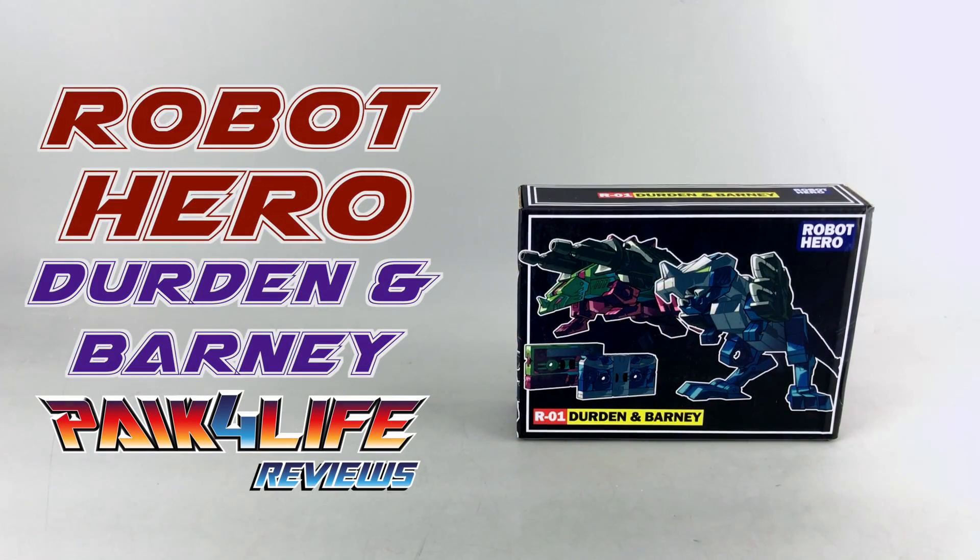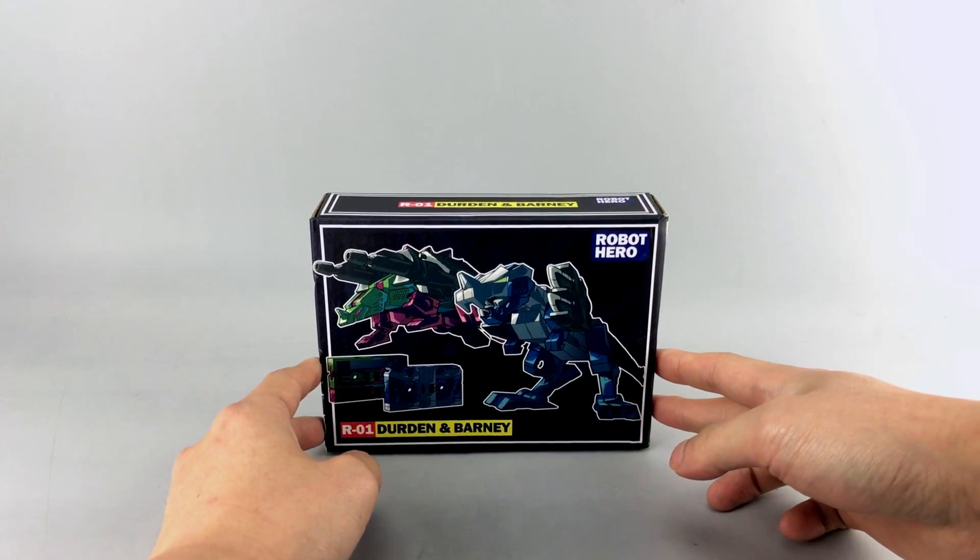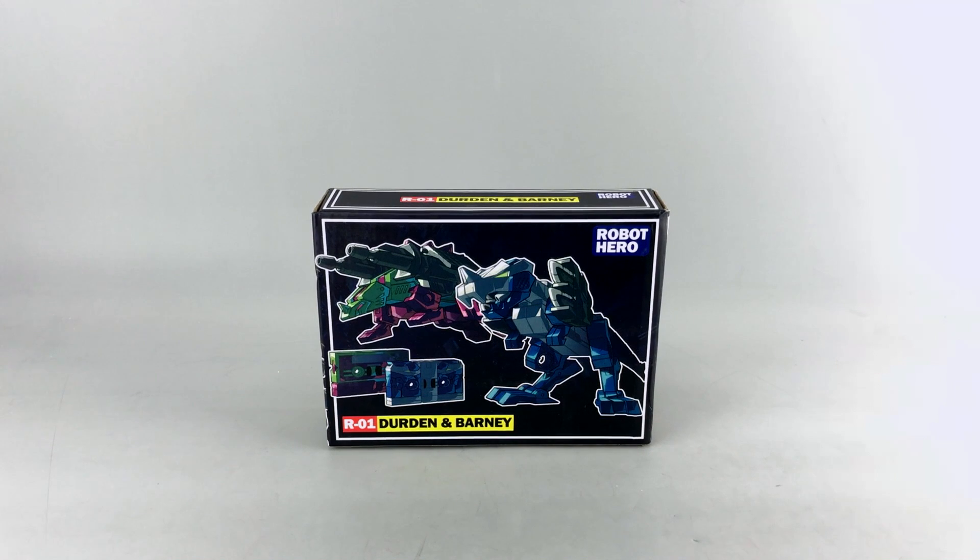Hey everyone, this is Pig4Life. In today's P4L review we'll be taking a look at a review copy of Robot Heroes R01 Durden and Barney — their version of Masterpiece-scaled Slugfest and Overkill. If you guys don't know Robot Hero, I think this is their first original design. They did a KO of one of the Masterpiece Soundwaves, and this is an original design from them, so let's see how well it works.